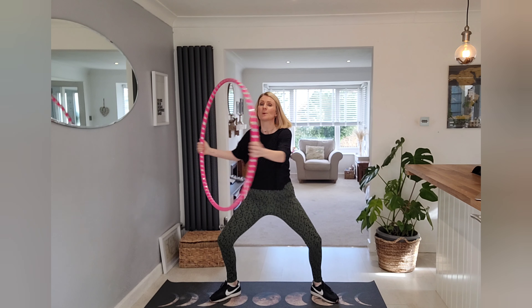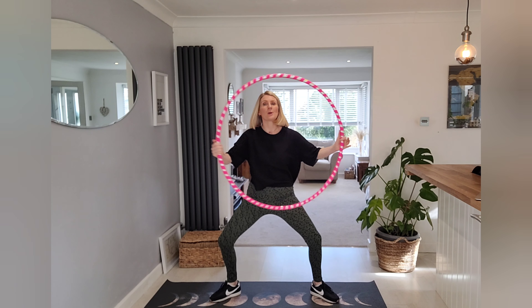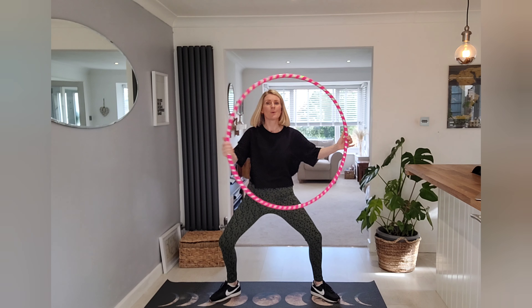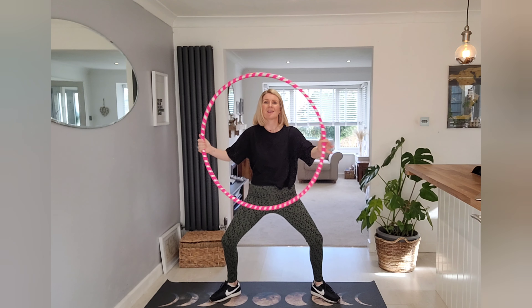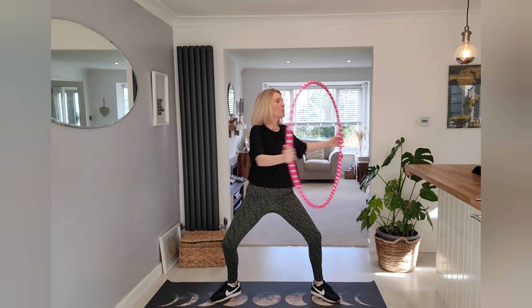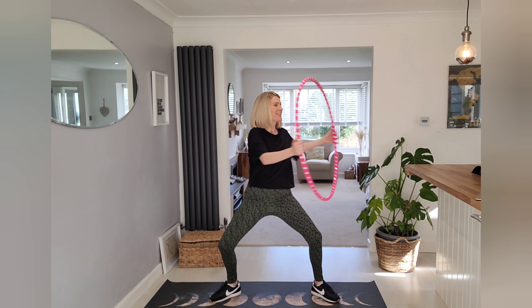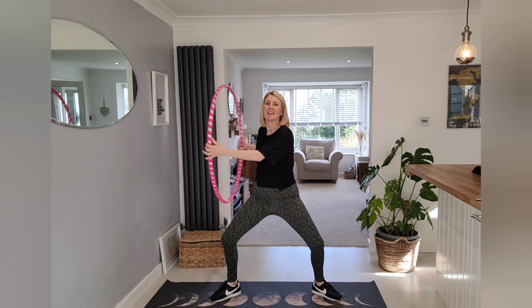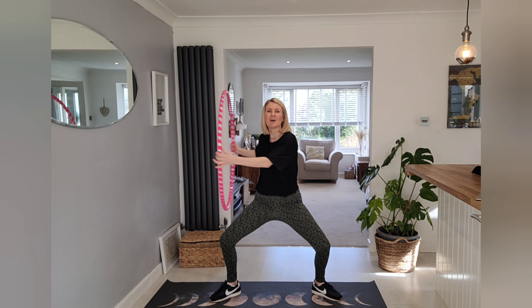Here we go, so we're going for a squat and a twist. Nice rotation of the spine. Can we go faster? That's it, keep lowering that squat. I'm going a bit lower.